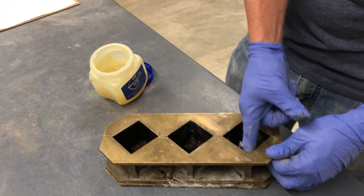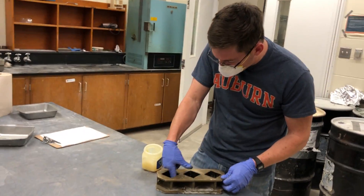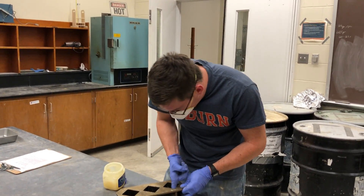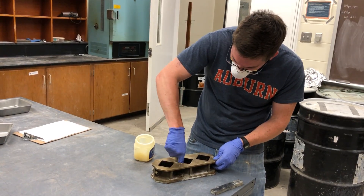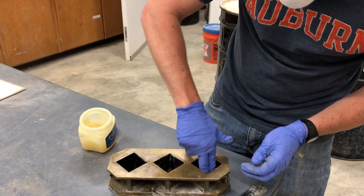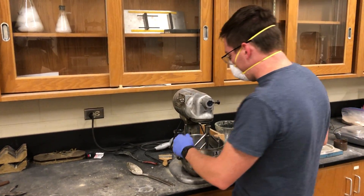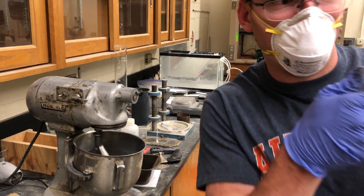We want it on the bottom as well. This is a really important step, because if you don't get your molds out right, they can crack. I think our timer is almost up. Now what we want to do is mix on medium for another 30 seconds. While that goes, I'm going to keep doing this.